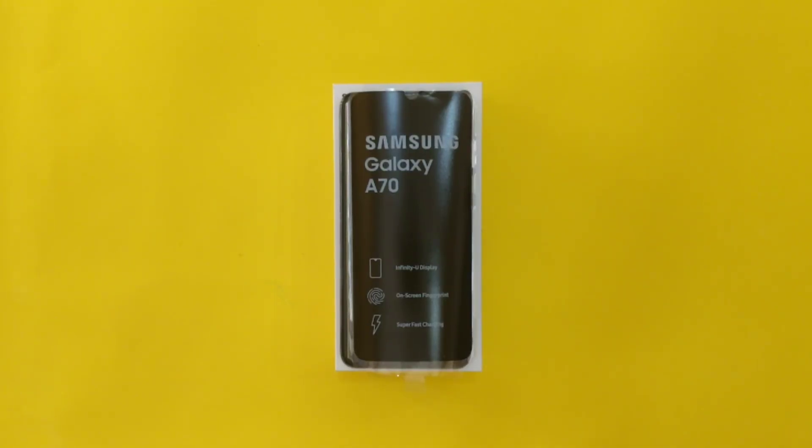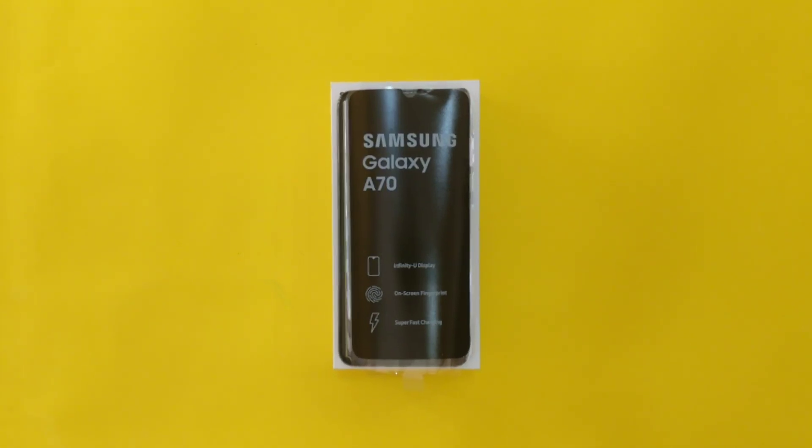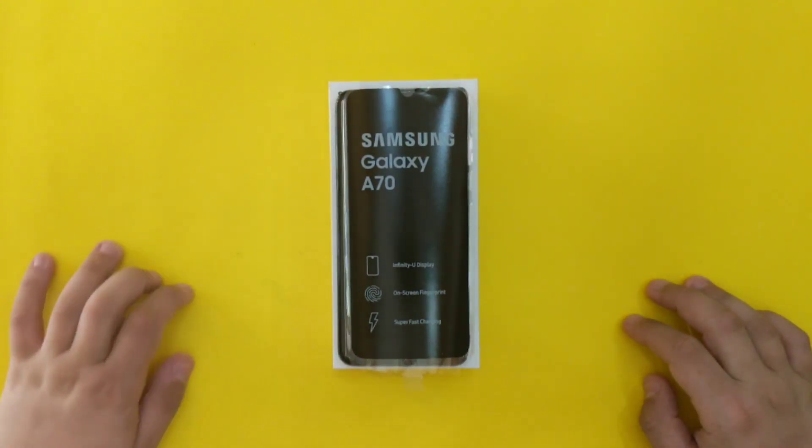Hello guys! Today I will be doing the unboxing and reviewing the Samsung Galaxy A70.